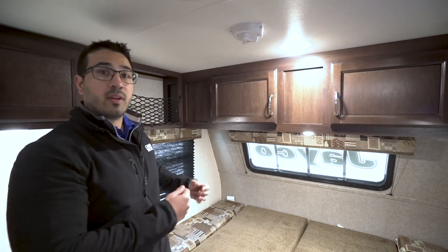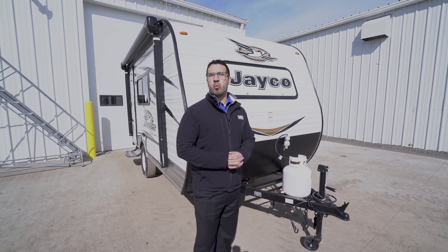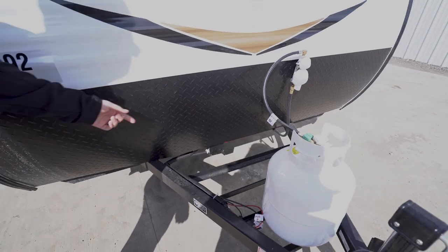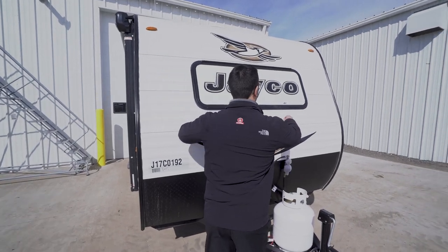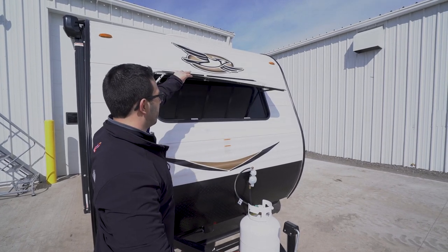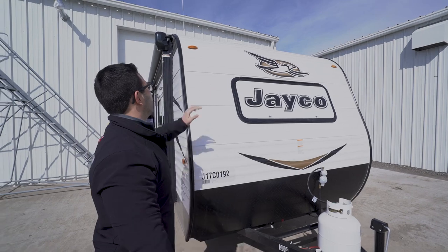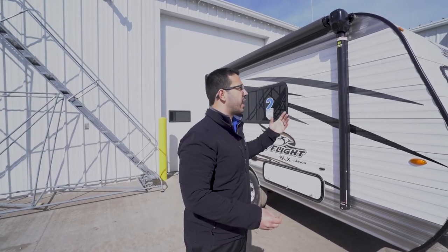Now that we've seen the inside, let's take a quick look at the outside of the SLX 145RB. Right up front here is your 20-pound propane tank, right behind that are the rails for your battery. You'll also see the diamond plating up front to help protect the front end, and right here is that rock guard for the front window — that way if your tow vehicle kicks up some rocks it's not going to smash the glass. It opens up as well to let in natural light; you just lock the wing nuts on both sides.